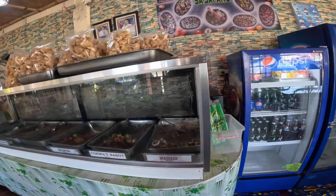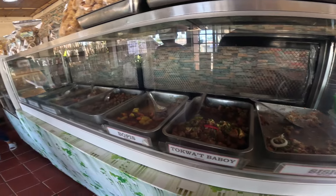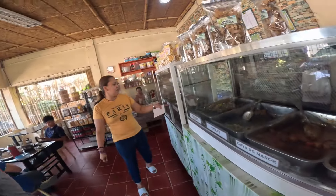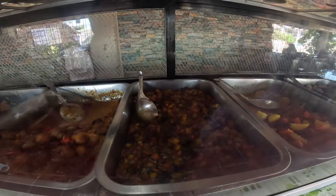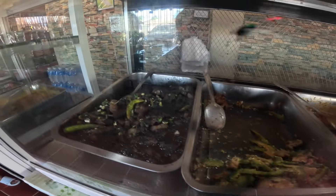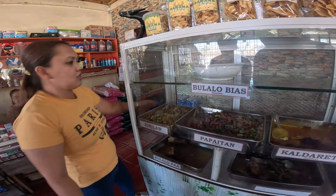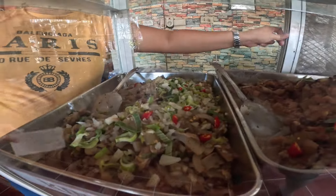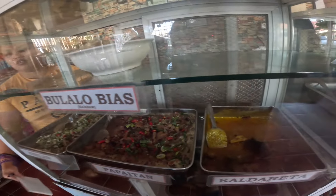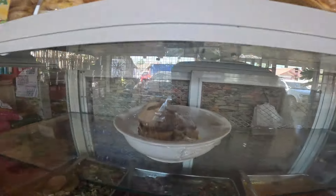Mga beli, may mga lutong ulam din dito - sisig, baboy, tokwat baboy, bopis baboy. Ate, alin yung mga gawa sa kalabaw? Kalbireta! Papaitan, kinilaw. So eto mga beli, puro gawasan - gawasang kalabaw, karni ng kalabaw. Eto yung bulalong kalabaw, yes!